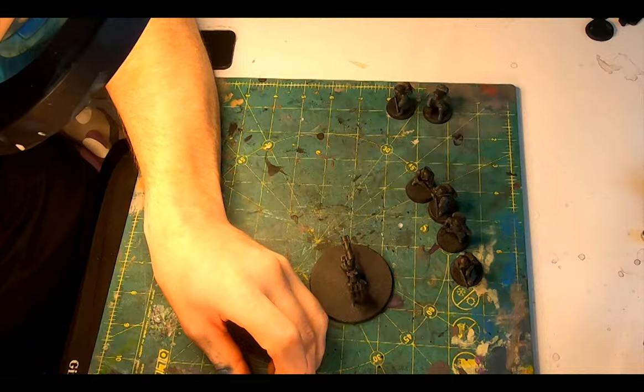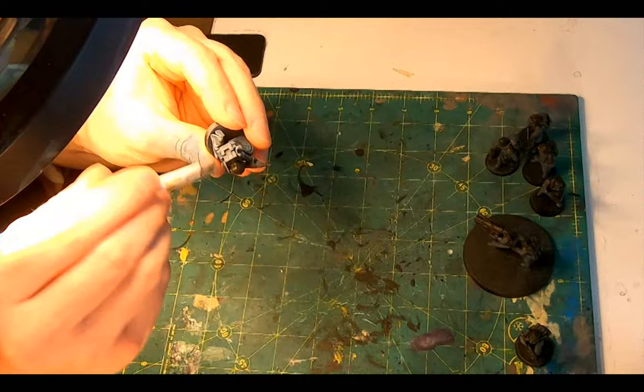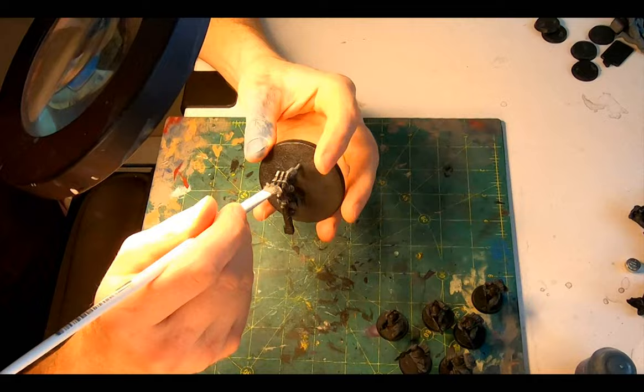Afterwards, a more frugal application of the Dawnstone layer to all the areas that got the Thunderhawk Blue — a more delicate hint of color, highlighting some edges and raised areas. Next up, the Iron Hand Steel base and dry brush swipes on the mole launcher and the targeting system backpack, the spare missiles, the detonator.